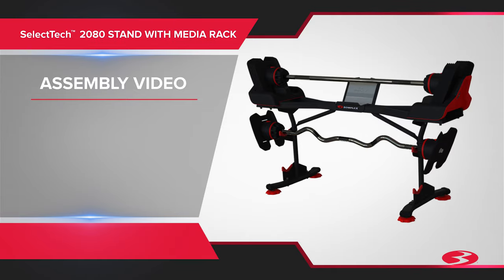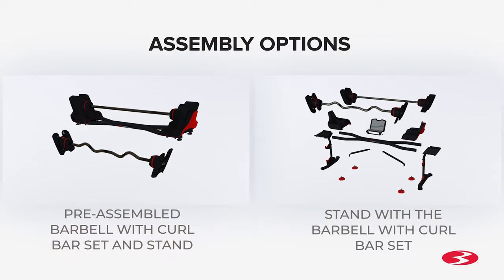Bowflex SelectTech 2080 stand with media rack assembly video. In this video we will show you how to assemble the stand with the barbell and curl bar set already assembled, and the stand with the barbell and curl bar set not yet assembled.